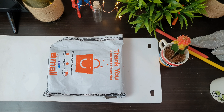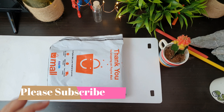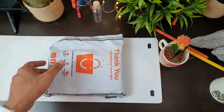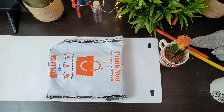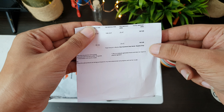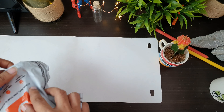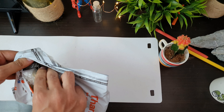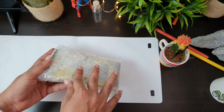Hello friends, welcome to another video. So this is an unboxing video of a normal Bluetooth headset. The pricing is around 167 rupees. Let's open it up and check it out.